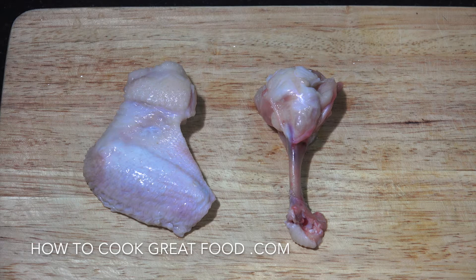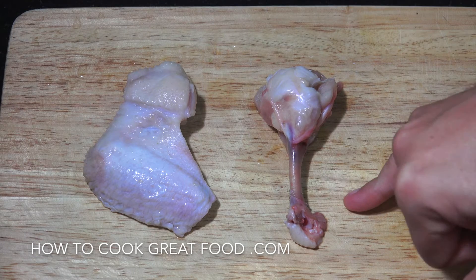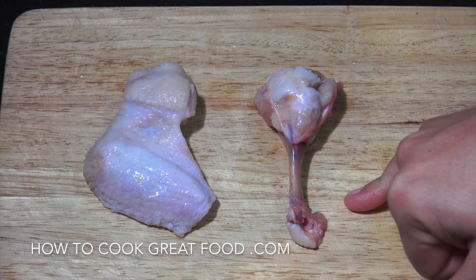Hi, how you doing? Had loads and loads of emails and messages about this one, so we're finally gonna get around to doing it. What we're gonna do is lollipop some wings. So there's a chicken wing, we're gonna lollipop it like that. I'm gonna hand you over to Chef June now because he's much better at it than I am.